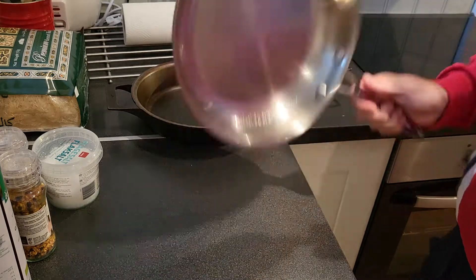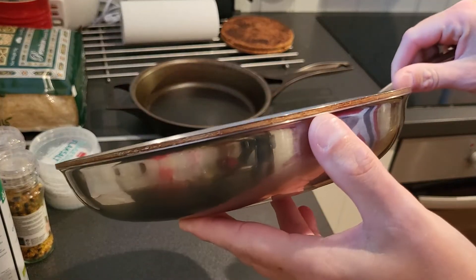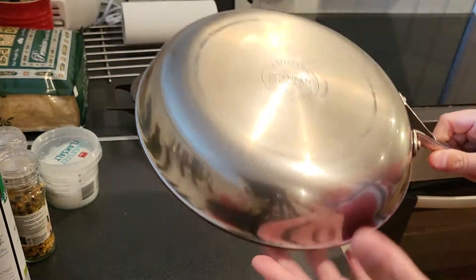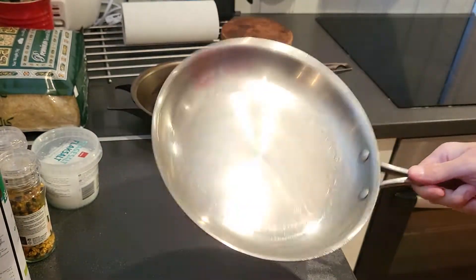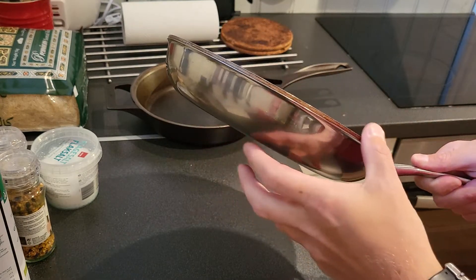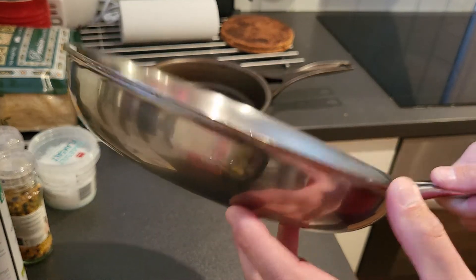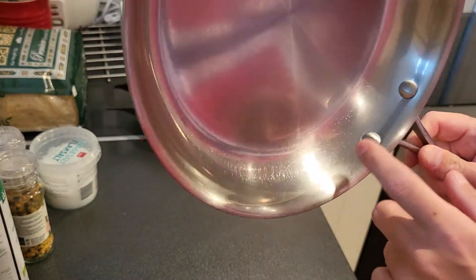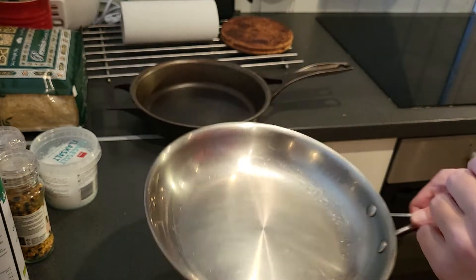I got a Scanpan Fusion 5, a 5-ply pan. It isn't the thickest, but it's a good pan, good quality. The base is too big for my stove. I used this for years. The edges are becoming very sharp since the aluminium is being corroded, as you can see. It's good quality, hard to clean in the rivets, but I used it hard.